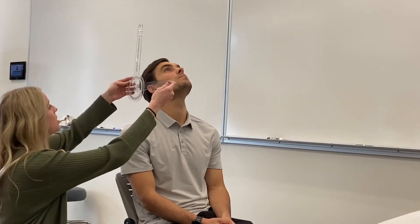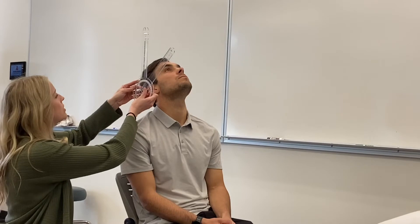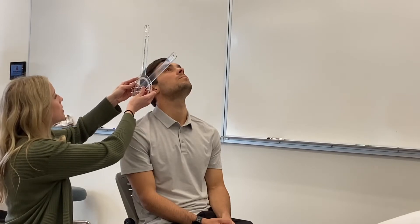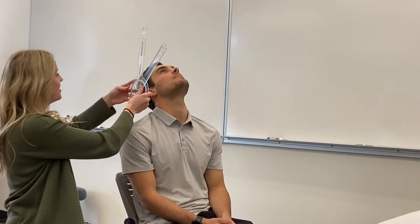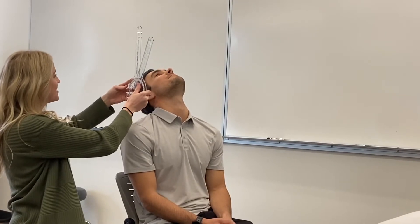Extension is going to use the same landmarks, and then you're just going to have them look all the way up towards the ceiling. He gets to 70 degrees. Normal is going to be 70 to 80 degrees — or 75 to 85.